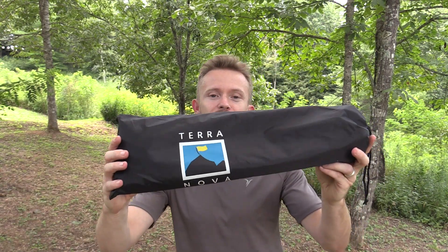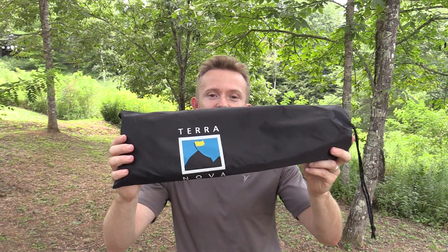Hey there folks, Luke here with the Outdoor Gear Review. I hope you're all doing well. Over the last couple of weeks and months we have been taking a look at a number of different tarps. We took a look at the very expensive Hyperlite Mountain Gear tarp which was $300 made out of Cuban fiber. Then we took a look at the Bushcraft USA 10x10 tarp which was $60. Now we have another tarp — this runs about $60 as well and this is the Terra Nova Adventure Tarp 2. Let's take a look at it now.